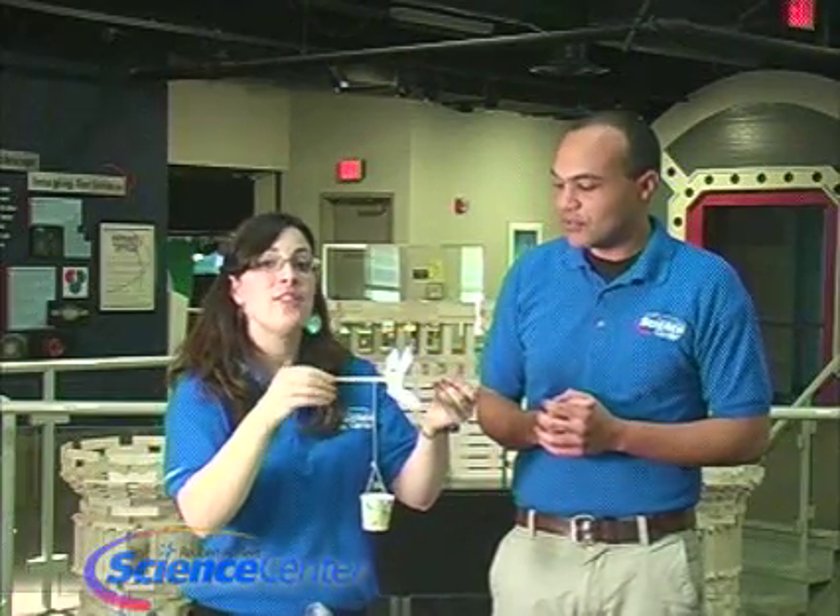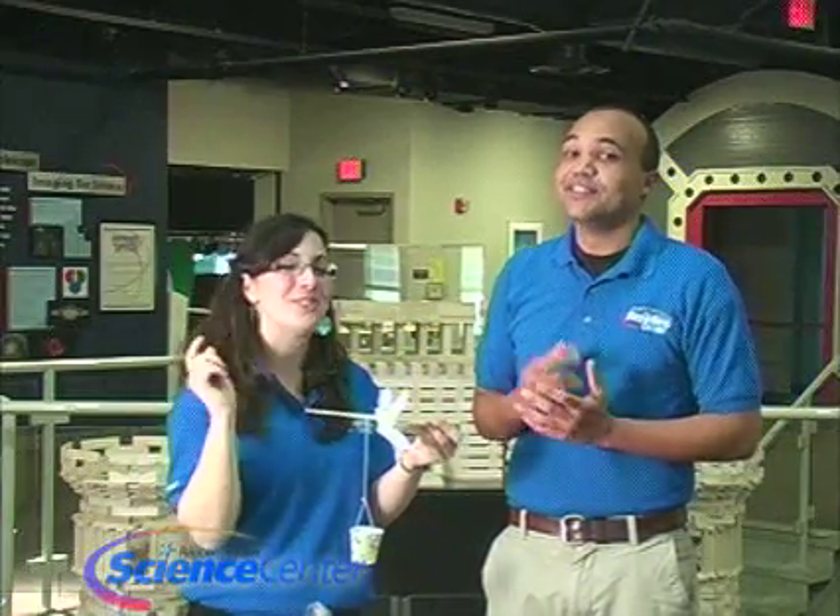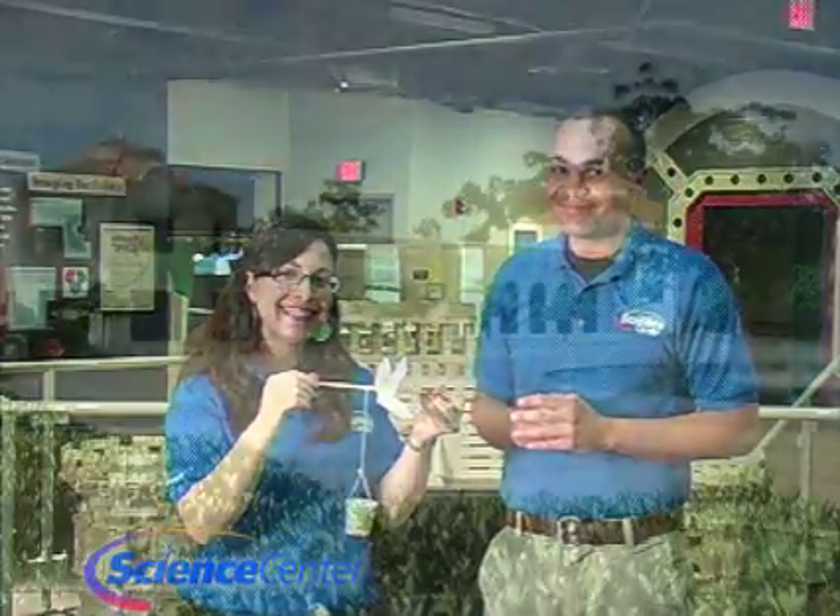What a fun experiment and a fun way to explore alternative forms of energy. Thank you viewers at home for watching. Tune in next month for this month's experiment. And remember — do try this at home! This one really works.